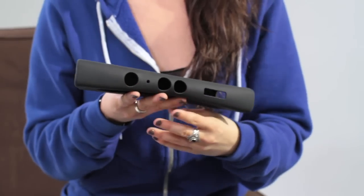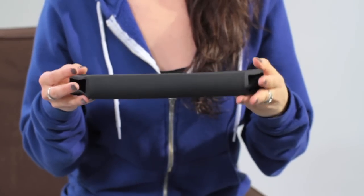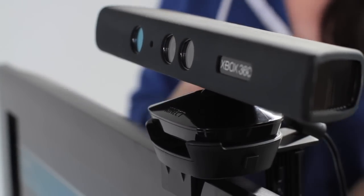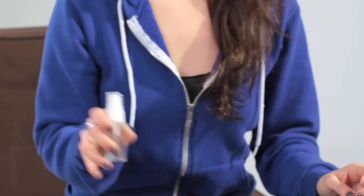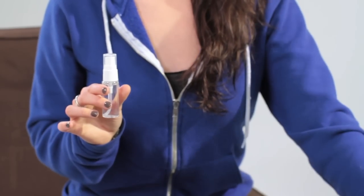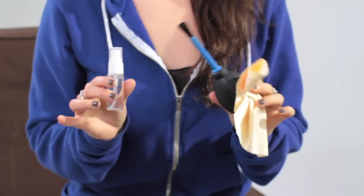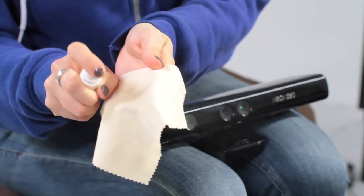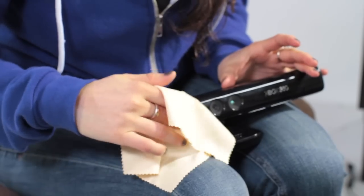The kit also includes a silicone sleeve to protect your camera from surface damage. Keeping your camera in the silicone skin is a great way to preserve its finish and keep it in pristine condition. The lens cleaning kit comes with a bottle of cleaning solution and a camera lens cleaning tool to polish your Kinect camera lens and keep it dust free. Now you can clean your Kinect camera without worrying about damaging the lenses or surface in the process.